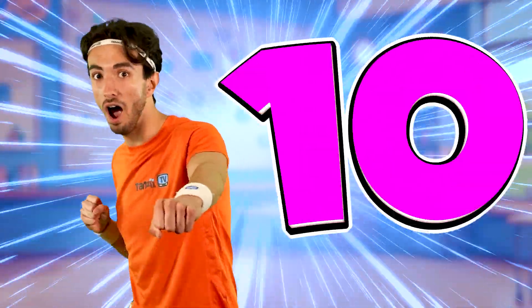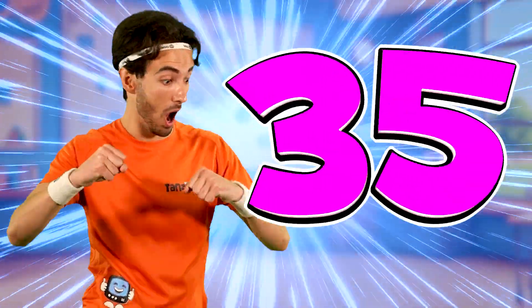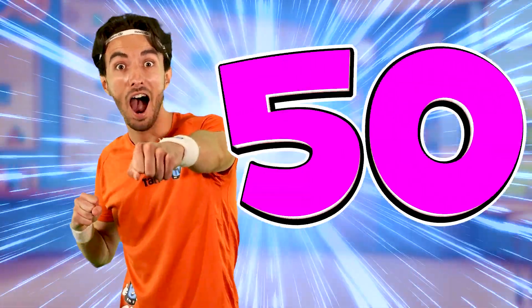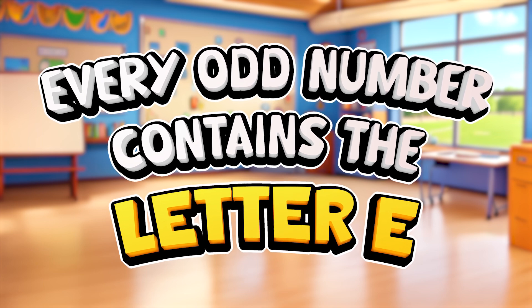Time to speed it up. 5, 10, 15, 20, 25, 30, 35, 40, 45, 50. Fun fact: every odd number contains the letter E.